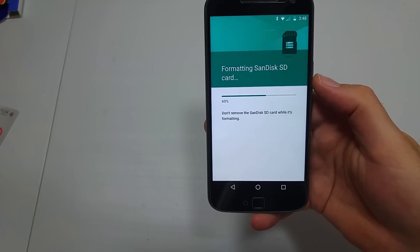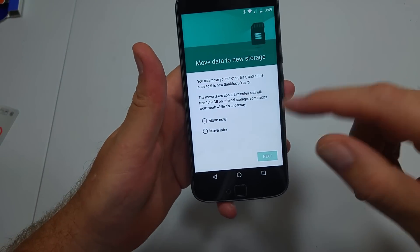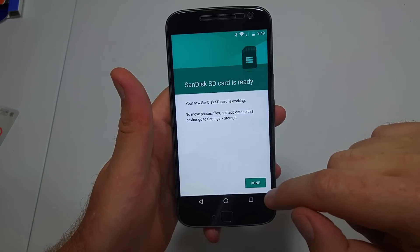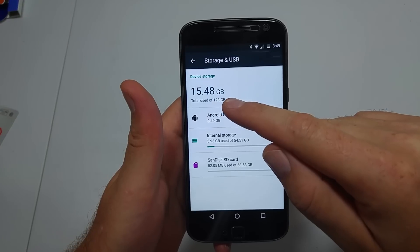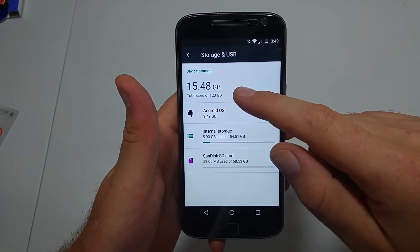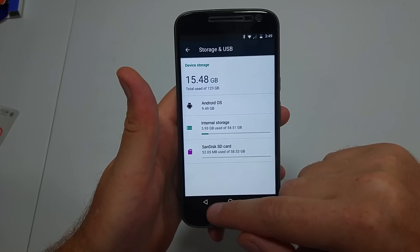Also, this phone supports a memory card up to 128 gigs, so if you get like a 200 gig or something like that, it won't work. Now it's asking if I want to move my data — I'm going to pick Move Later because I want to manually pick everything. So now I've got 15.48 gigs used, with 123 gigs available. I have a 64 gig of native storage on the phone and a 64 gig memory card.